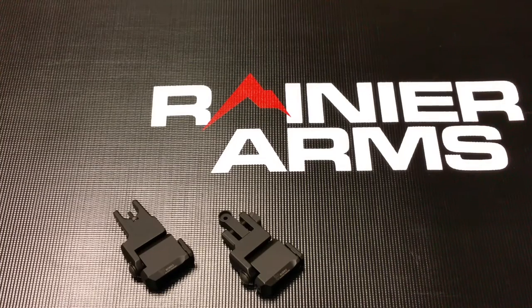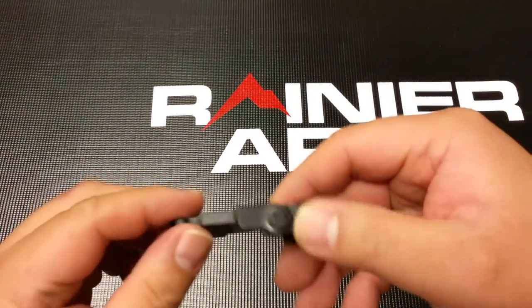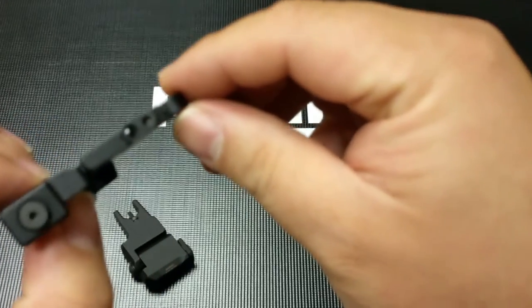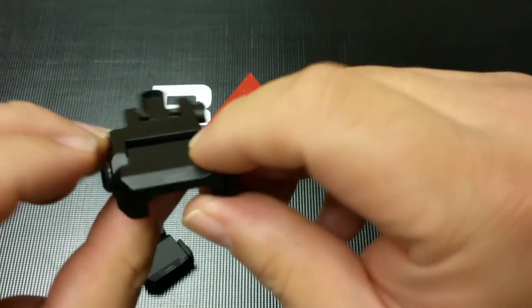Hey, I'm here today to do a little quick review on Bobro Engineering's Lowrider Backup Iron Sights. Now as it's laying flat, you almost look like — are these 2D? Are these images? What is this? Why is it so thin? And when I say thin, I mean truly, it is a low-profile, beautiful backup iron sights.